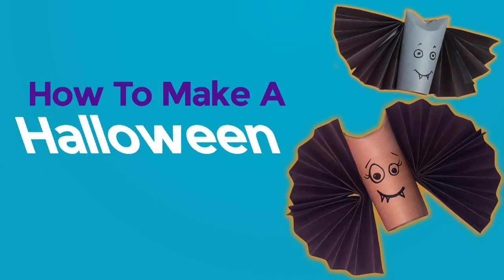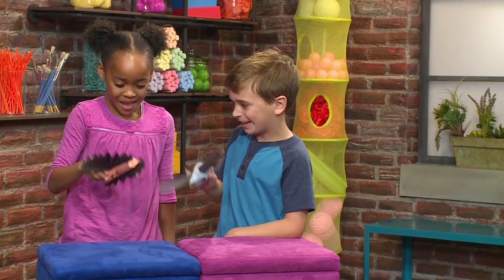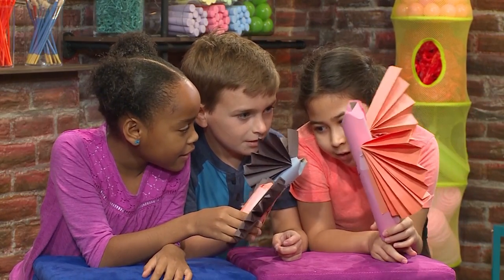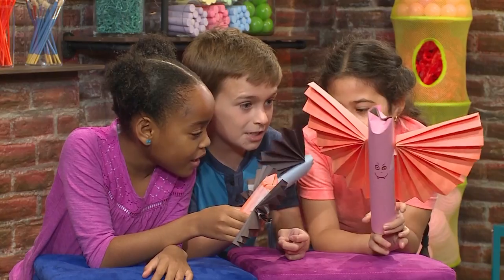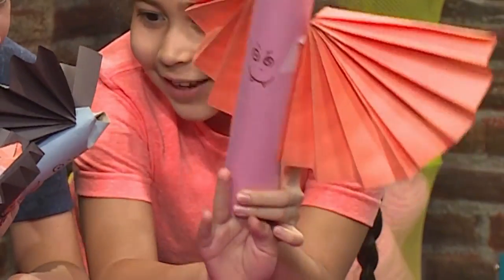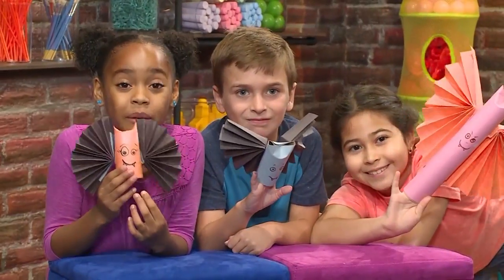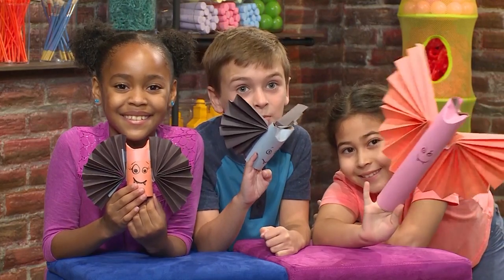How to make a Halloween bat! Boo! I'm so excited to go trick-or-treating! Me too! Mama, I want to go trick-or-treating! The moon is out, it's full, and the ghosts are out — it's the perfect Halloween day! Okay, well only because it's Halloween! Woohoo! Let's go! We made our own Halloween bats, and we're going to show you how to make one so you can play too!